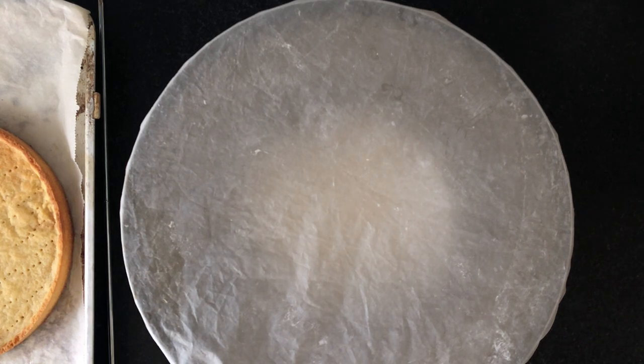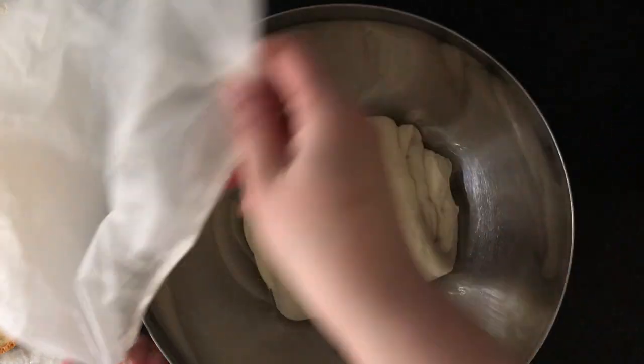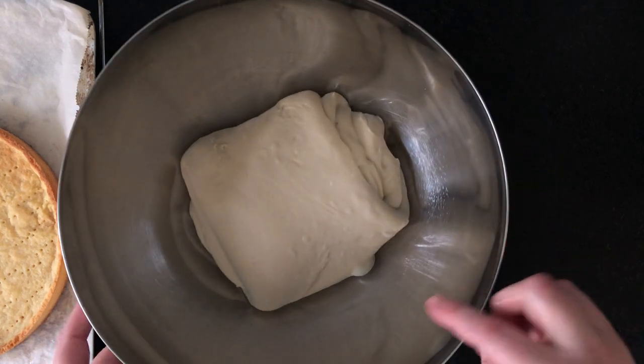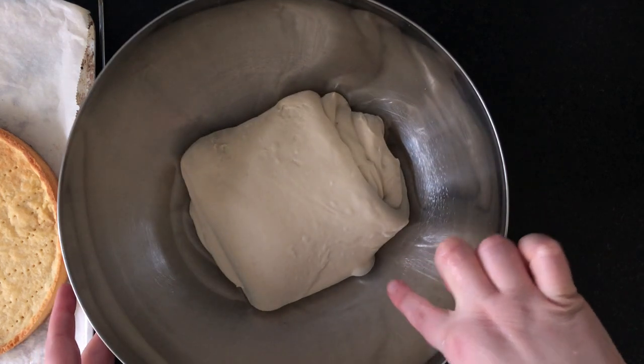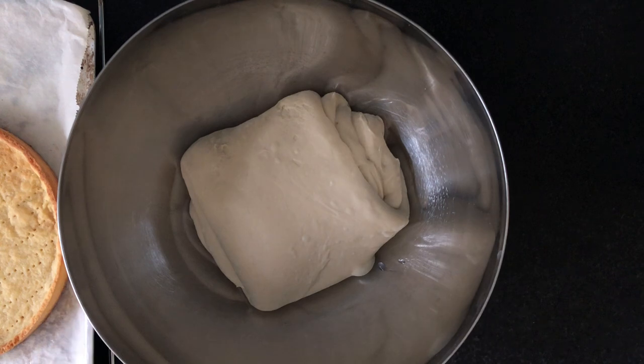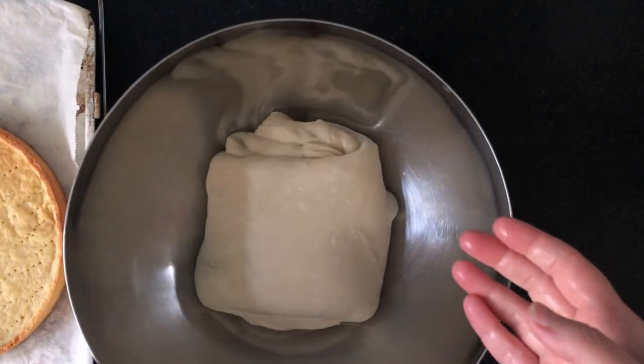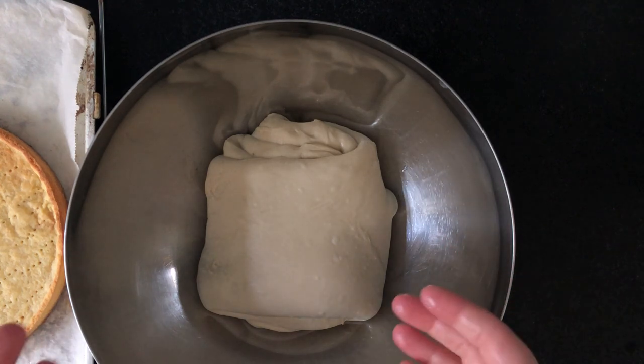Okay everyone, it's been a little bit less than an hour — I'm going to do my first coil stretch and fold. The reason we do a coil stretch and fold is because you can already see all these bubbles developing here, and I don't want to pull those out but I still want to give my dough some strength. So I'm going to wet my hands and do a very gentle fold.